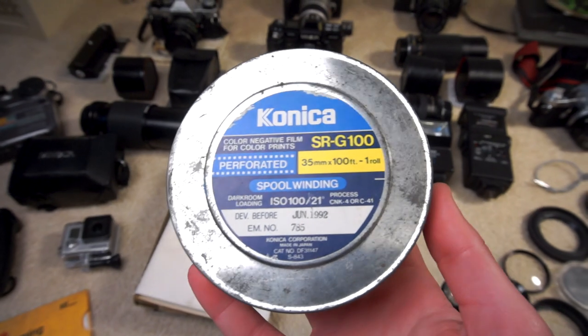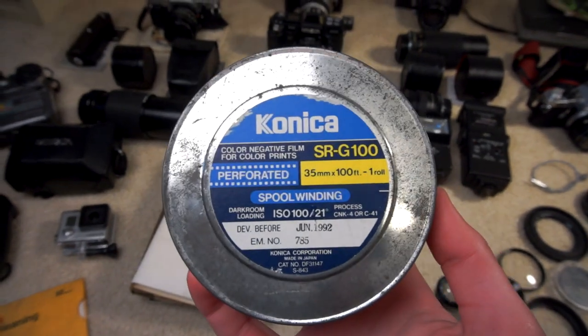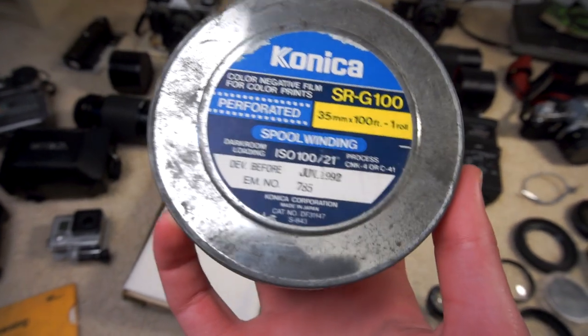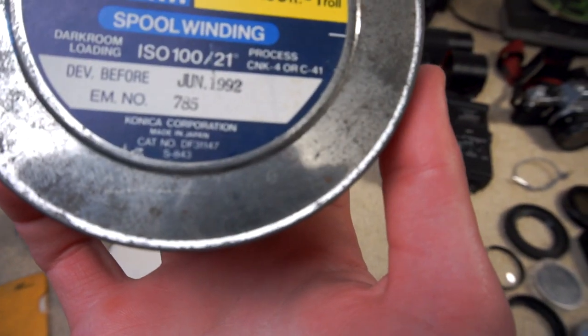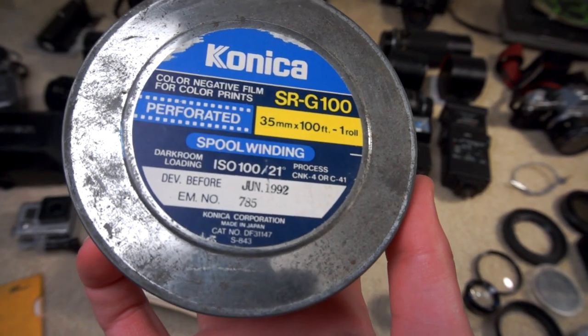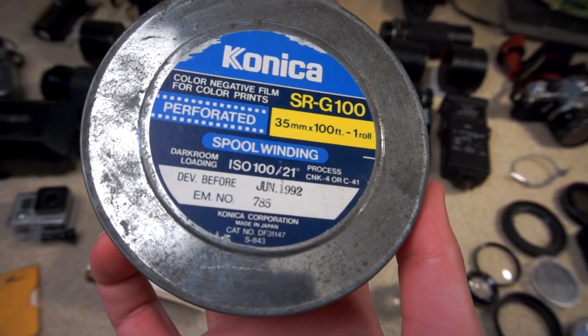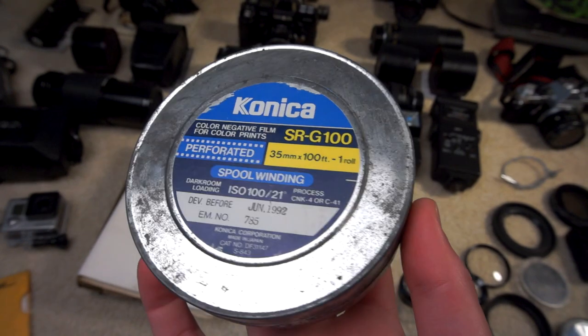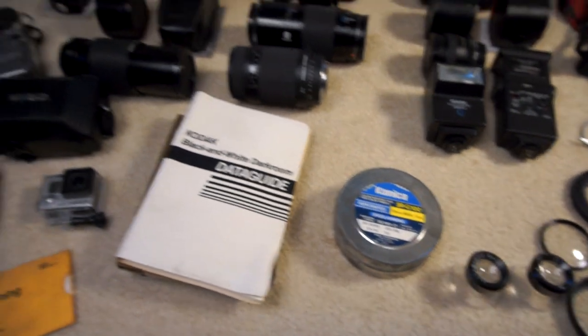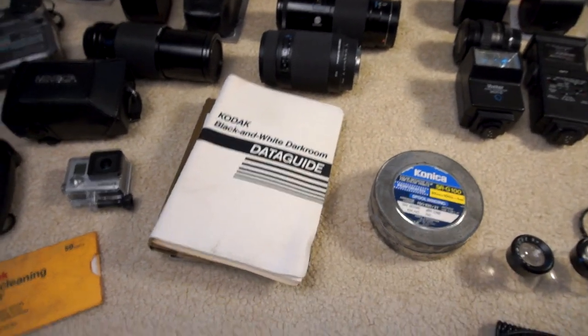This is just an empty film can for Konica SRG100 film — never heard of it, never shot it. It was C41 process. Never heard of CNK; maybe that's what they called their motion picture film. It's just a cool can. It's completely empty — there was no film in it when I got it. Got it for free at a garage sale.